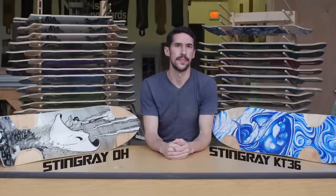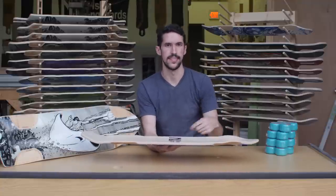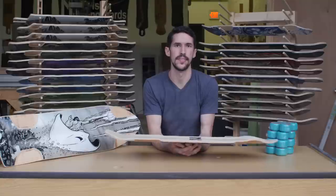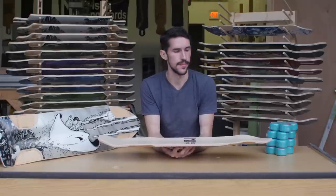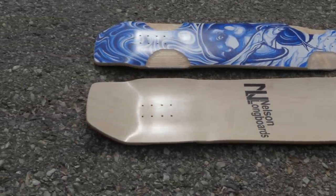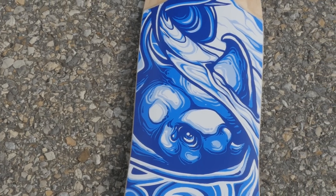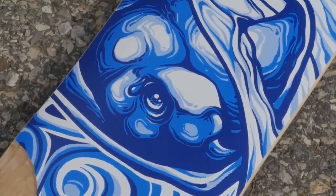The Stingray lineup also got some updates this year. We'll start with the KT36. The biggest update to this board is adding in some front-loaded rocker. In combination with the wheel flares, this really cradles in your front foot. Besides that, we adjusted the kicktail transition to make it feel a little bit more natural, and it still has that cereal bowl, so the concave continues all the way into the kicktail. On the KT36, the wheelbases range from 19 inches to 23 inches. The board's 9.75 inches wide, and it tapers to about 9.5 in the back. This year's KT36 graphic was designed by Alicia Philbeck, who sells her art on t-shirts and prints through the Animus Code project. She also rides for Caliber trucks and Arbor skateboards.